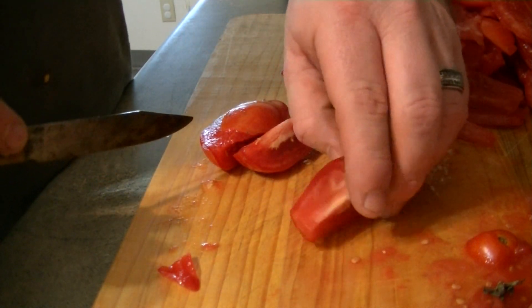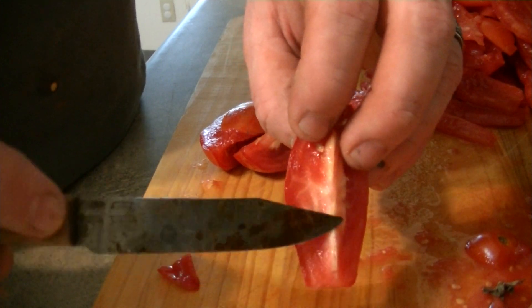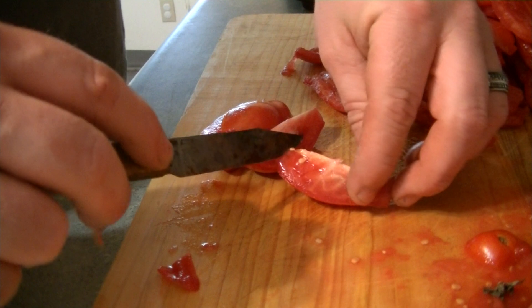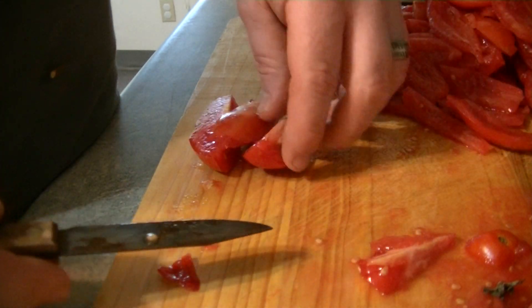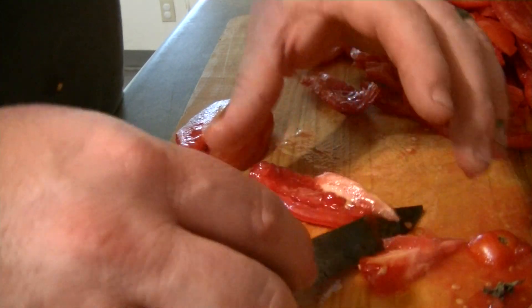You're gonna go to the flesh side — I call it the flesh side — put the looser end, and you're just gonna fillet it out like a fish. Done. Go to the next one, fillet it out like a fish.